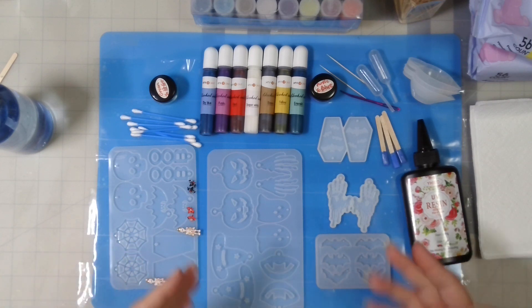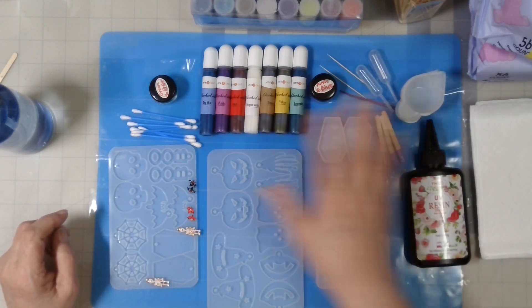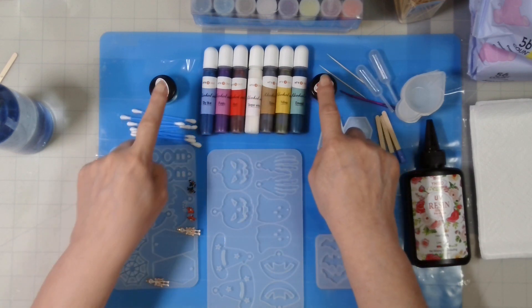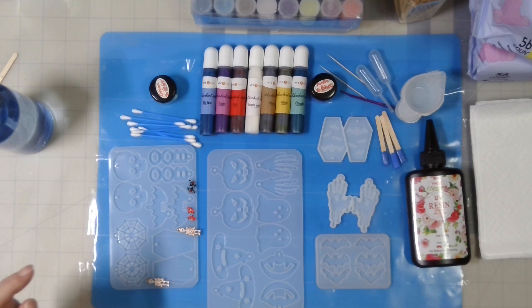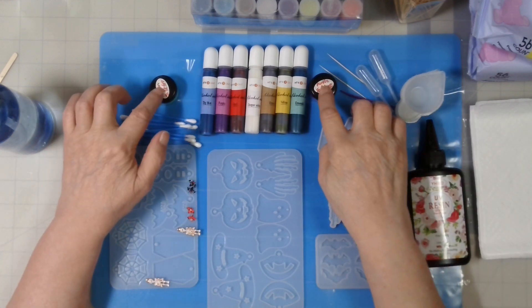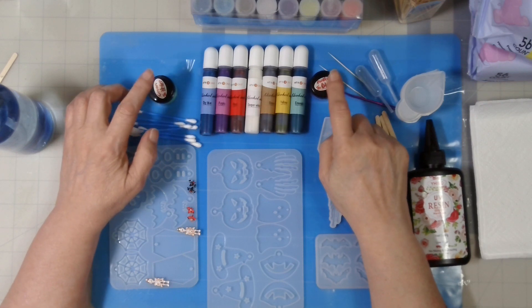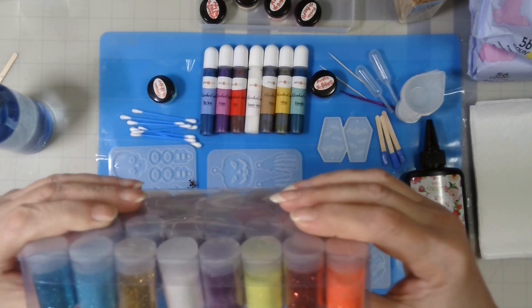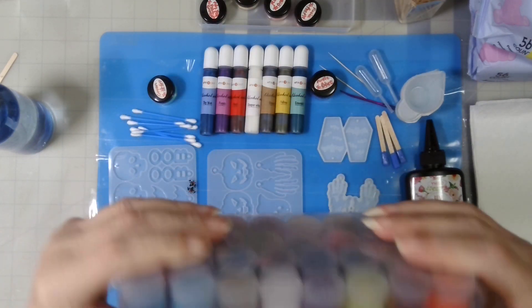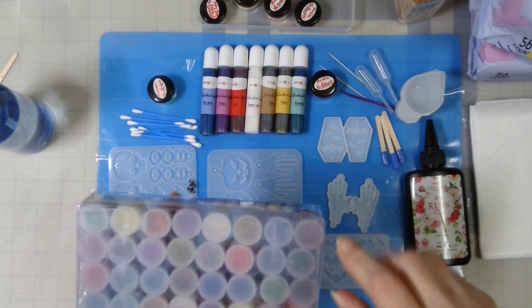I can't remember if these glow or not, but I do know they are supposed to color change. I might add extra fine glitter — this was a pack of 8, 16, or 32 — I'm not quite sure how many.